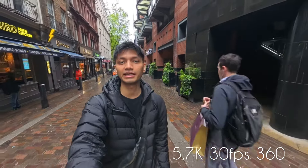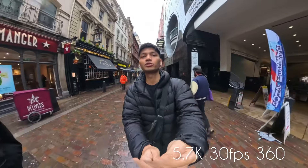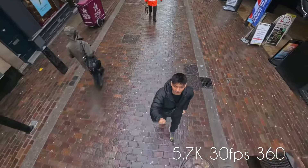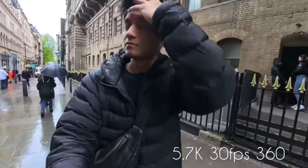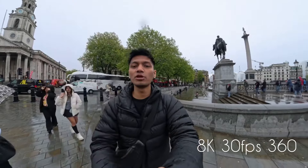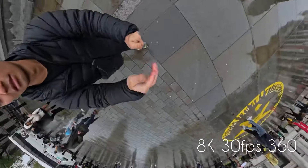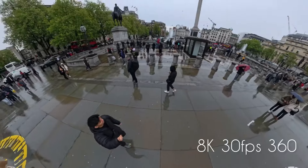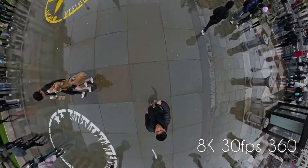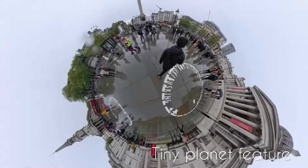Now it's shooting on the Insta360 X4. Now it's shooting on 5.7K at 30 frames per second. We are also going to try 8K at 30 frames per second. The time-lapse is in 11K.